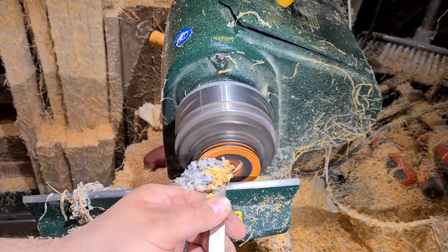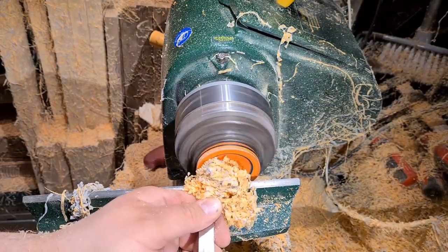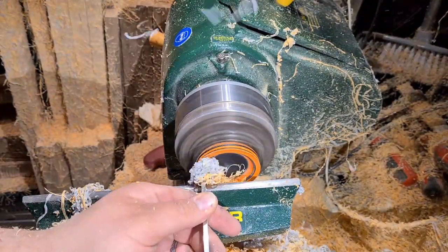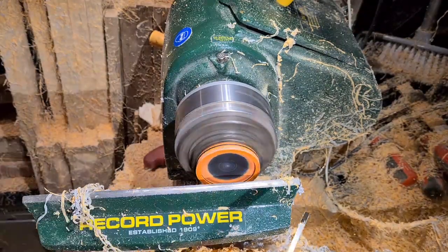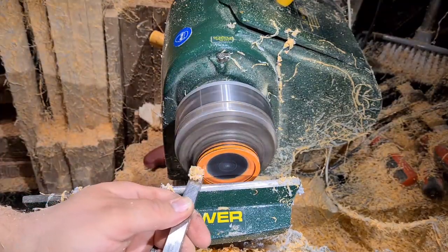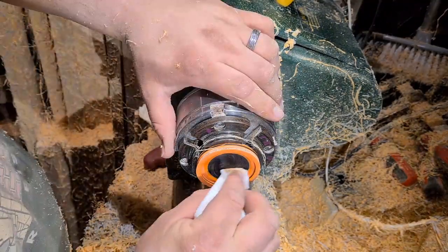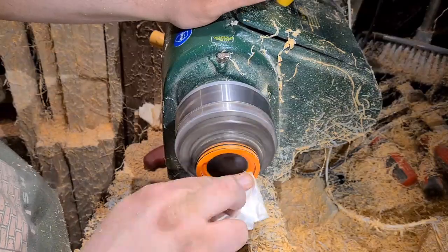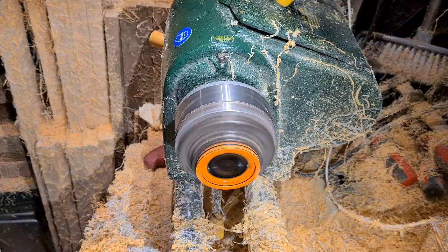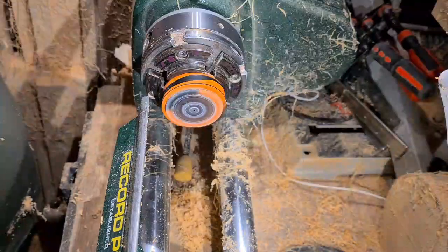Just using that ball nose scraper to take out the inside of the lid, give it a nice smooth shape. Then with a normal parting tool just to put a square mortise in, finish off the lips, and a quick polish with Yorkshire Grit. It really does work really well on this resin — on both the polyester and the acrylic. Only just actually discovered the joys of Yorkshire Grit.